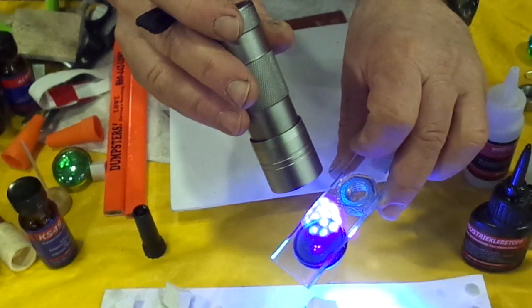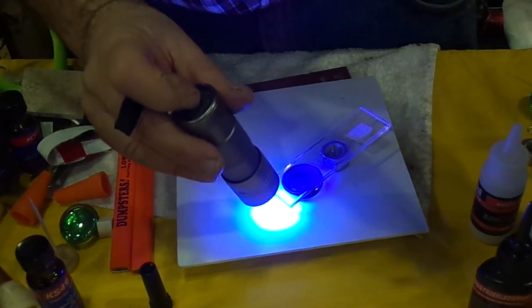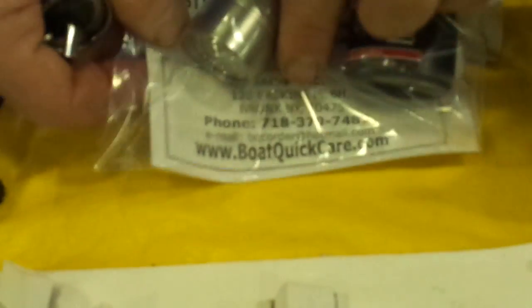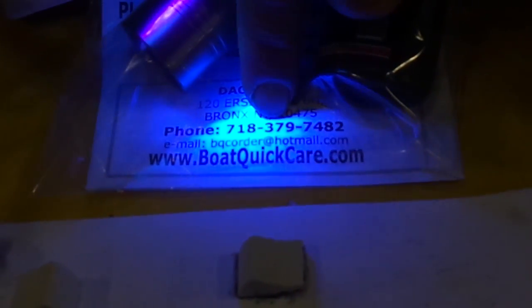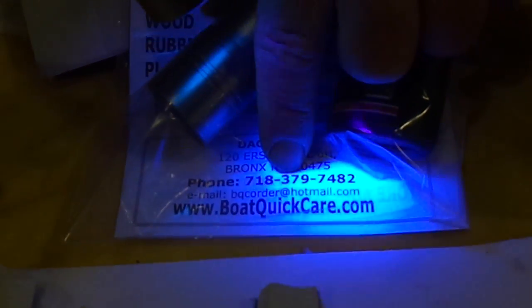You can buy our glue from our website. It comes as a kit with the glue and the flashlight. Visit our website at voltquickcare.com, or call us at 718-379-7482. Any questions, you can call us and we'll explain more about ultraviolet glue. Thank you.